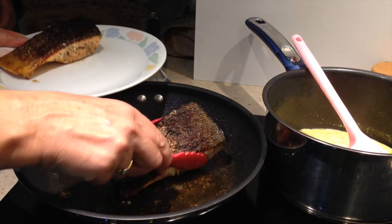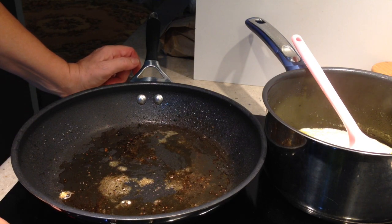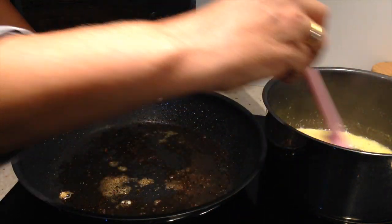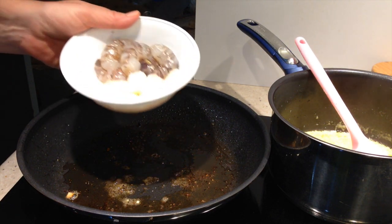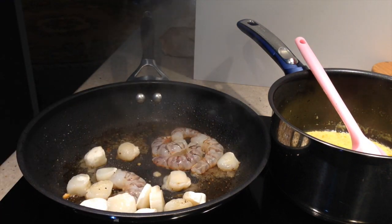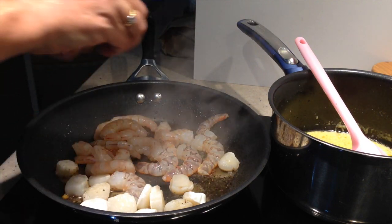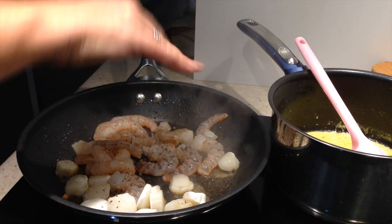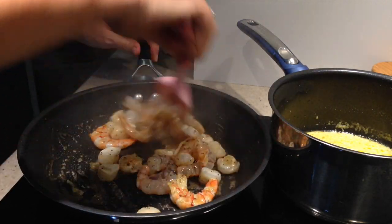Remove our salmon from the pan. Turn the heat up and put the salmon in a warm place. We're just going to give our seafood a quick sear before we pop it into our sauce, which has reduced down quite nicely — you can see it's really quite thick now. Into our pan we're going to send in our scallops, king prawns, and green prawns, which have been shelled and deveined. A sprinkle of pepper and a sprinkle of salt — just turn those all around to get a little bit of colour on them before they go into the sauce.